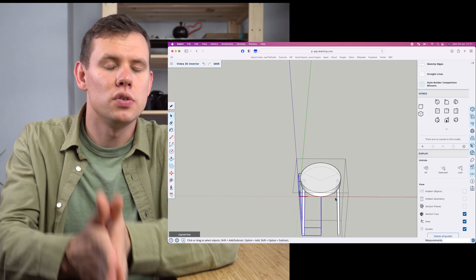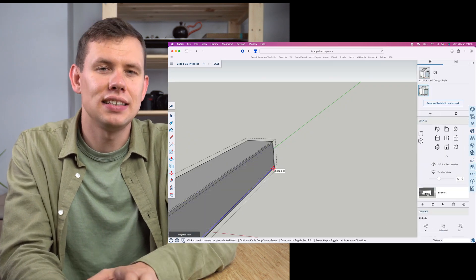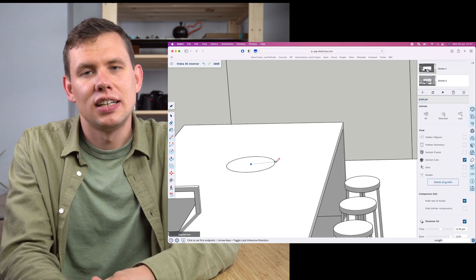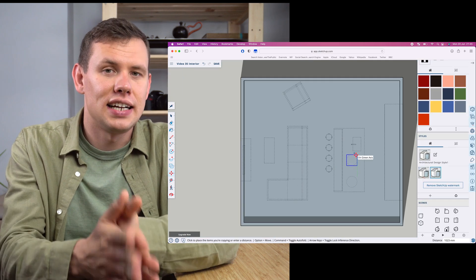I'll set up the working view that's ready for export. When it comes to modeling I don't model every single detail because it's not necessary. The good thing about drawing combined with modeling is that it's quite forgiving when it comes to details — all the details I need I can simply add on later in the drawing.